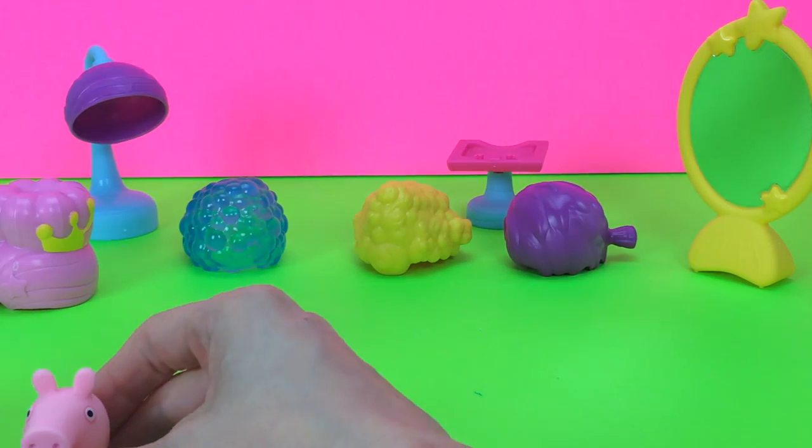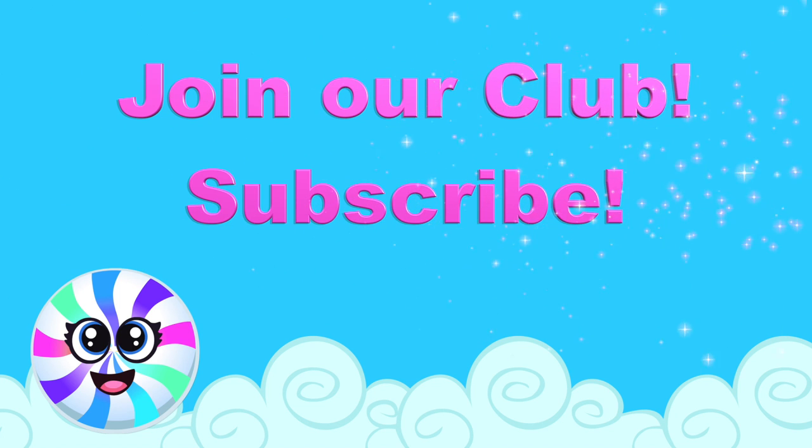Dream Candy Toy Time. Join our club. Subscribe now.